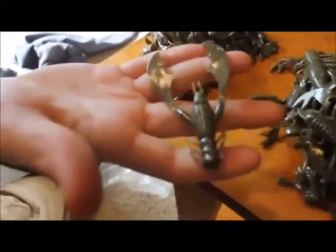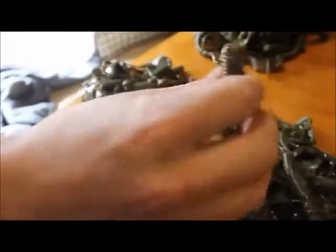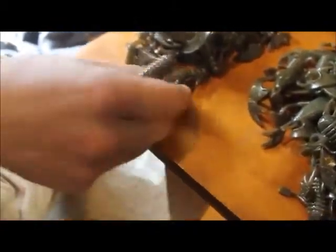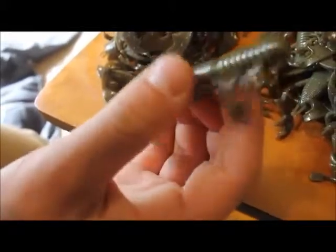Here we have their craw. It's got pretty nice claws on it and good detail with the eyes and the small tentacles. Here we have a bigger craw — this one's more flip and crawl, while this one would be more of a trailer. Just really nice plastic, really soft, with good leg detail.